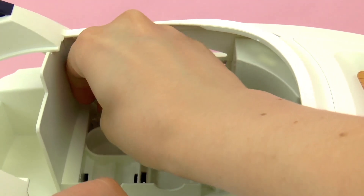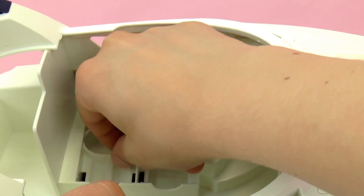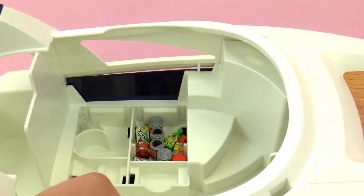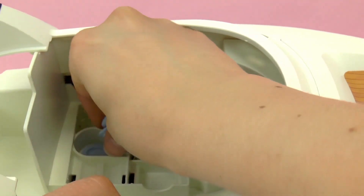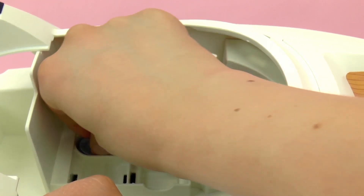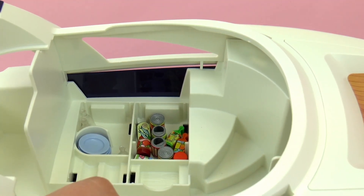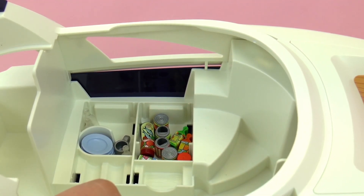Next up, we also need to remember water — very, very important. Also included are plates and silverware. There's a small space to stack the plates to make sure they stay secure and don't break. We also have some cups.